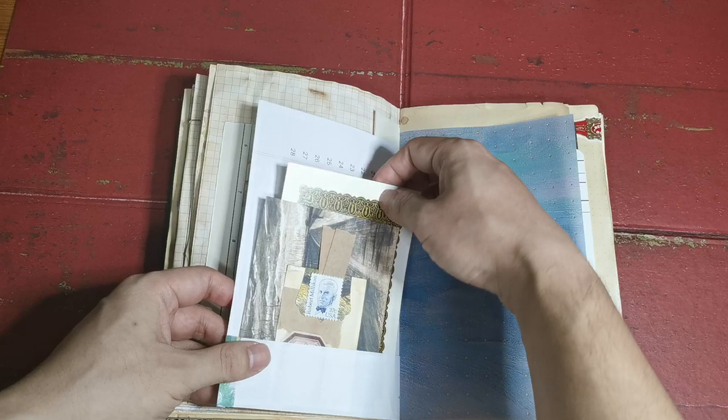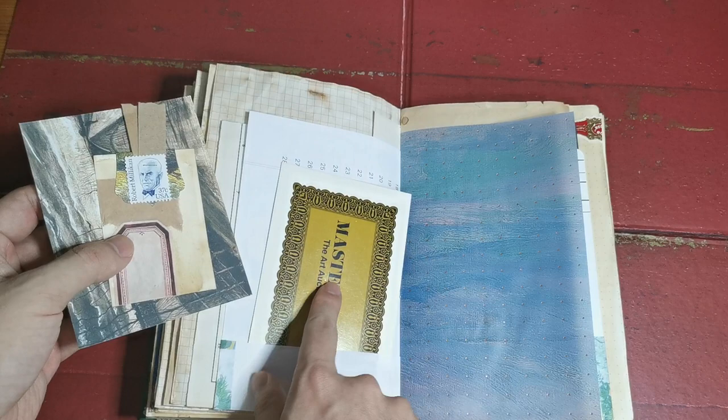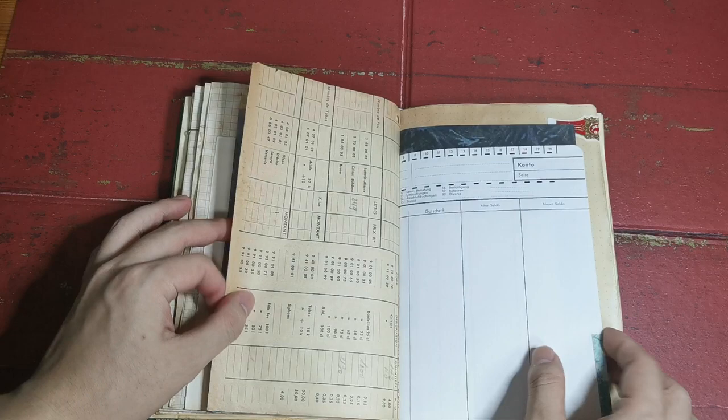Okay, vintage ephemera. I have one that says 'Masterpiece: the art auction game,' which I think is a kind of art game that people played in the past. I got it from a grab bag from BBL and Vintage — I'm going to link that down below as well.